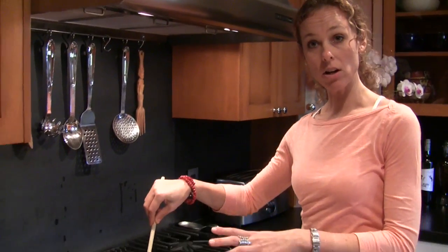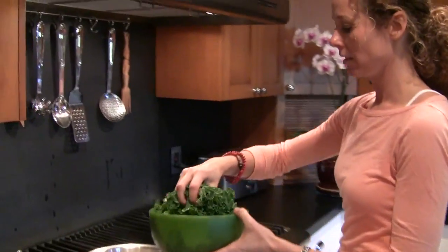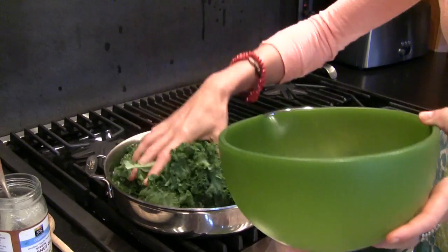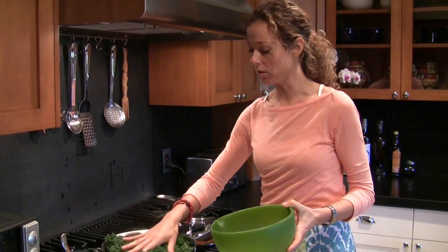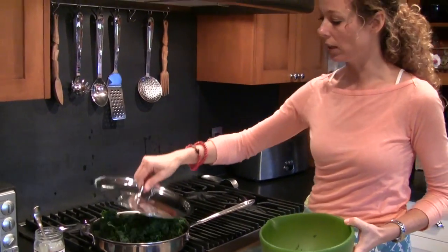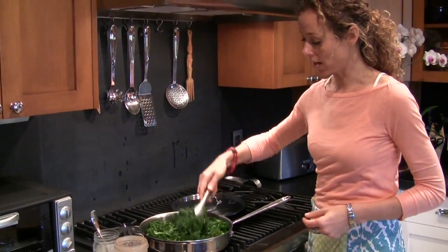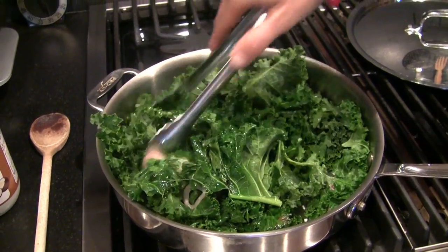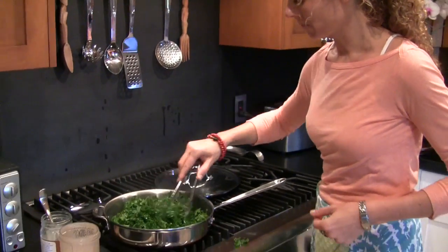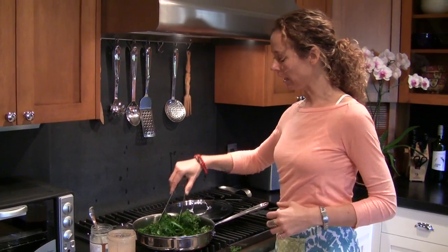The shallots are almost transparent, so we're going to add our kale next. All de-stemmed and cleaned — we'll put it right in the pan. You're welcome to break it up into little tiny pieces if you like, or leave it in large pieces, whatever you prefer. This is going to cook down really small, kind of like when you cook spinach. We're going to put the lid on and let it steam a little bit. Kale is also really good for cleaning out our digestive system — all the little curls and leaves kind of clean the whole digestive system. Smells delicious.